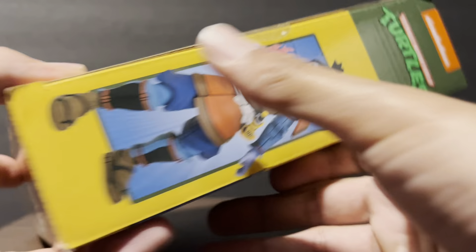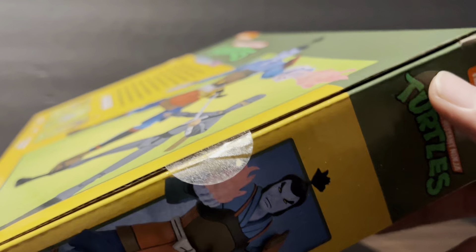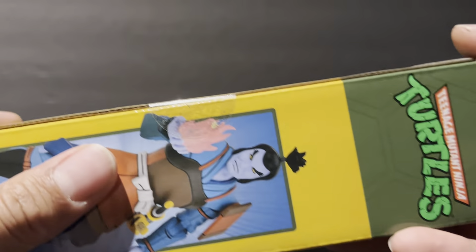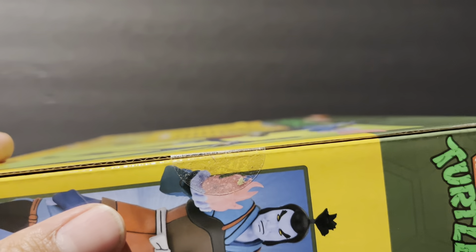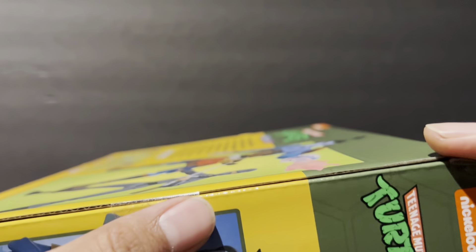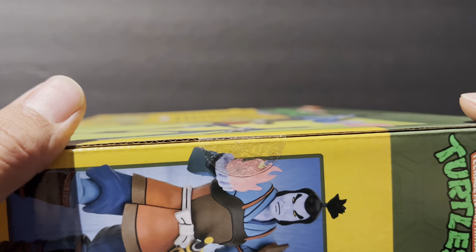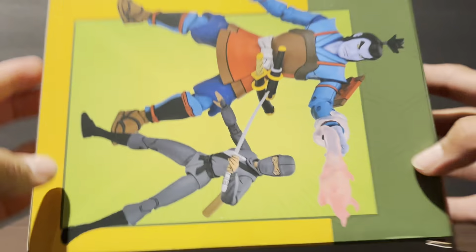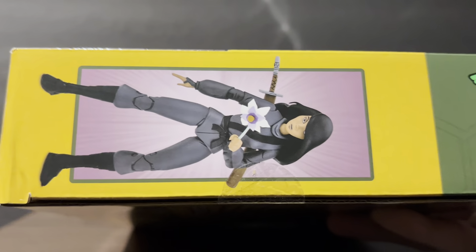Clearly it was not sealed 100%. You can see right there — those cuts — that's not right. That's probably where they opened it from, or it could have come loose. But look at this seal — so yeah, that's not cool.